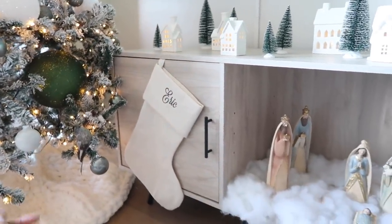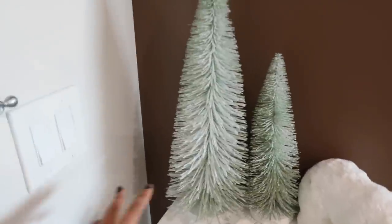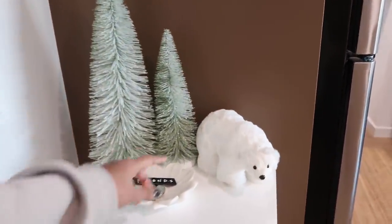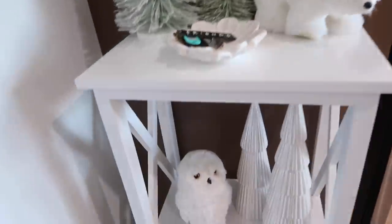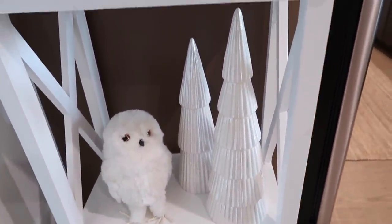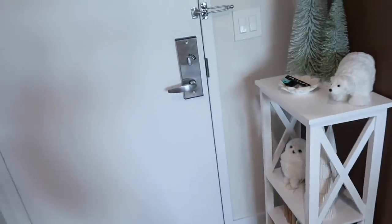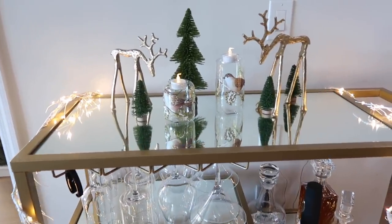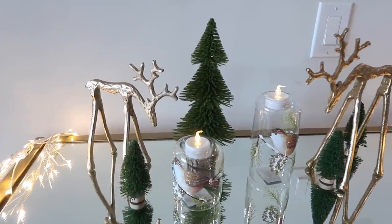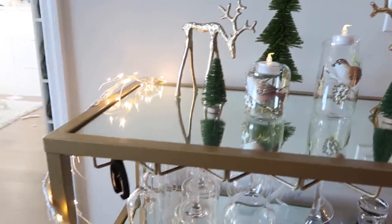For the entryway, I decorated with some old holiday decor. These two small trees are from Michael's — really old, like two to three years. The bear is from Michael's, the owl is from Michael's, and these two pieces are from HomeGoods. It's a pretty quick and easy transformation. The bar cart I decorated with everything from Zulily, which I shared in my previous decorate-with-me video — I love how it turned out with the reindeers, little trees, and lights.